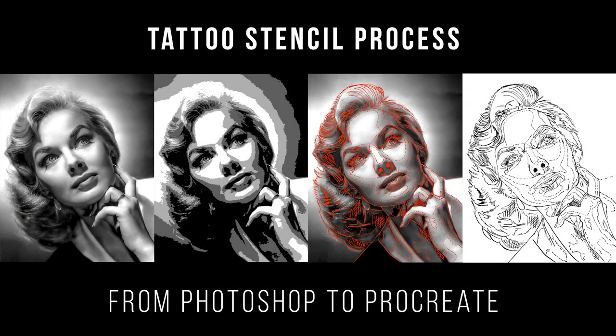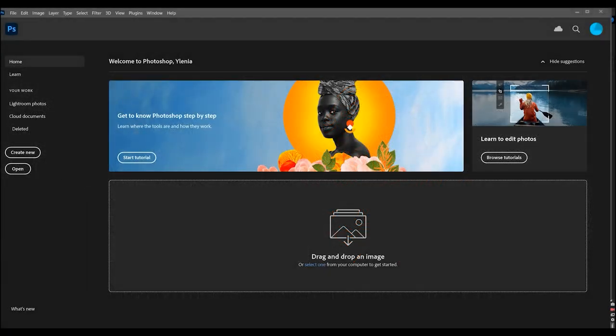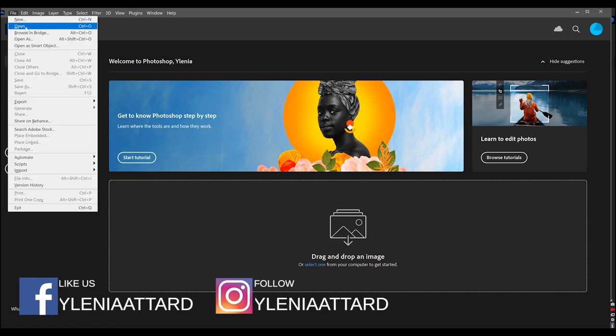Hey guys, today I will be showing you how to make a stencil on iPad using Procreate. But before we start doing the stencil, we will also posterize the reference image in Photoshop. So first, click File, then Open the reference image.